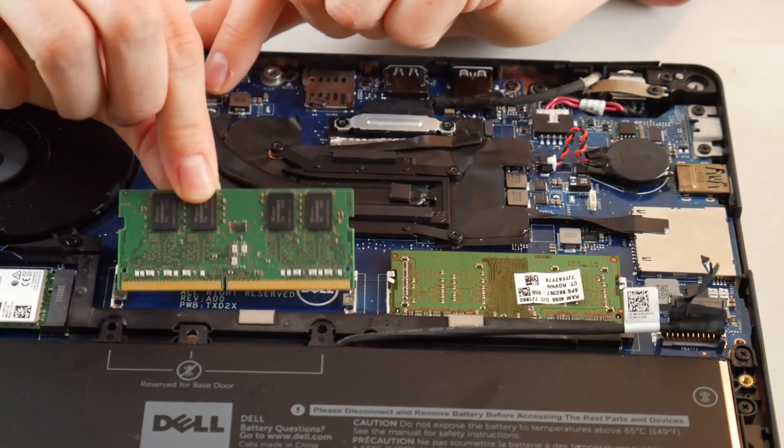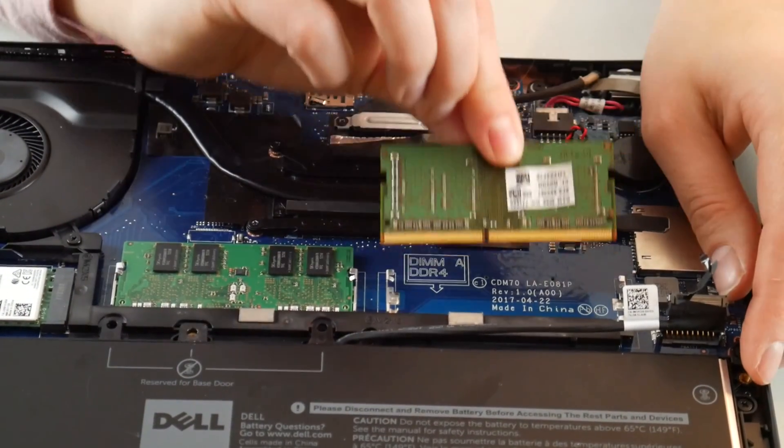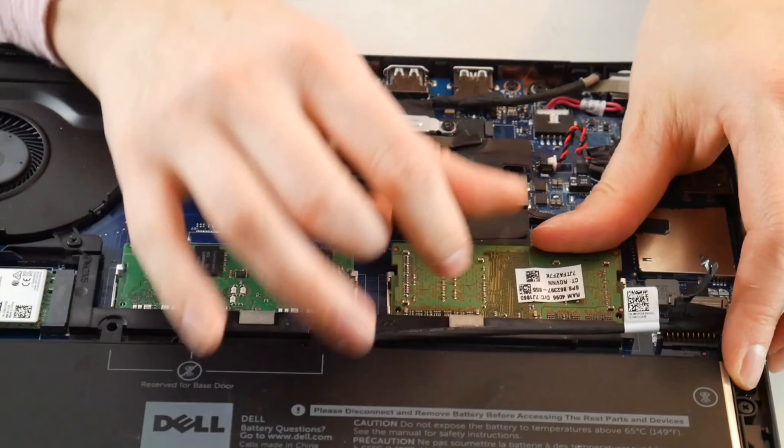First thing you do: take those little arms, pull them out, and put it back in. Then plug your machine back in and try to turn it back on.